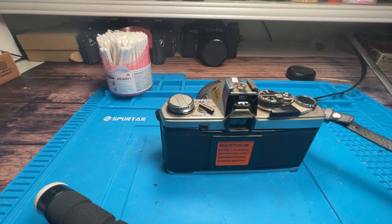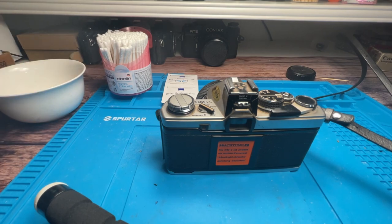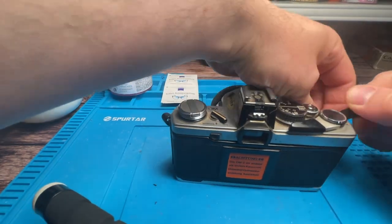At first I get all my stuff. These are cotton sticks, some cleaning cloths and some isopropanol. Later on I will also use some toothpicks.